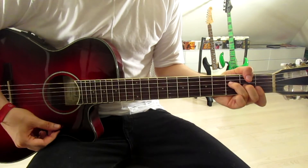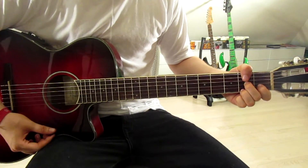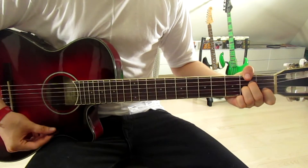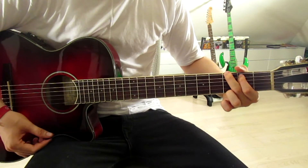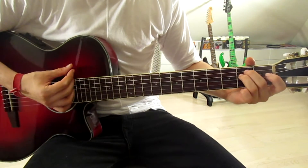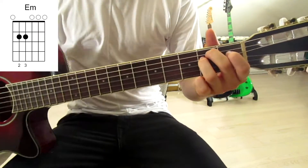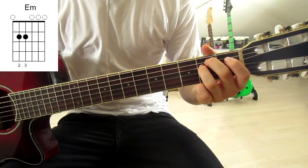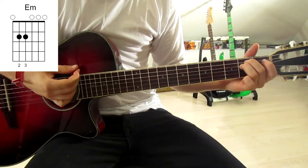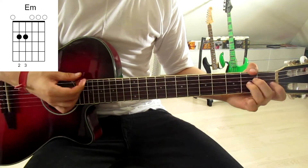So we go A minor, F, G, F# diminished, then A minor, F, G, and now E minor. Put your second finger onto the second fret on the fifth string and third finger onto the second fret on the fourth string — no strings to mute. That is the entire riff.